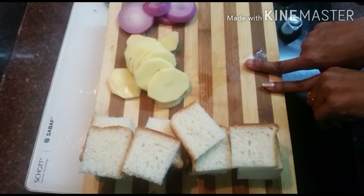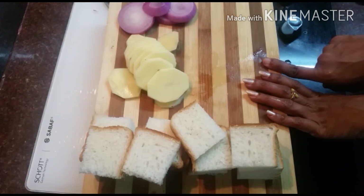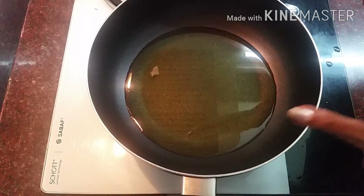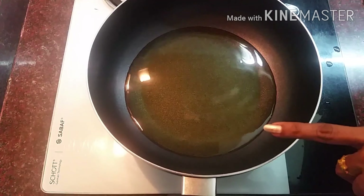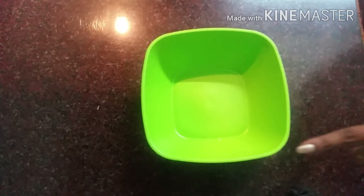I am going to make a batter. I am going to mix it in a mixing bowl.